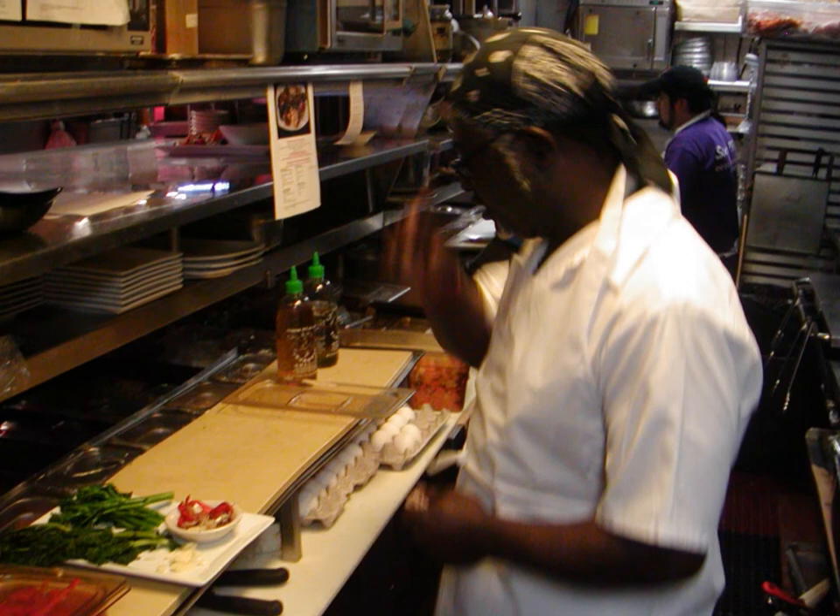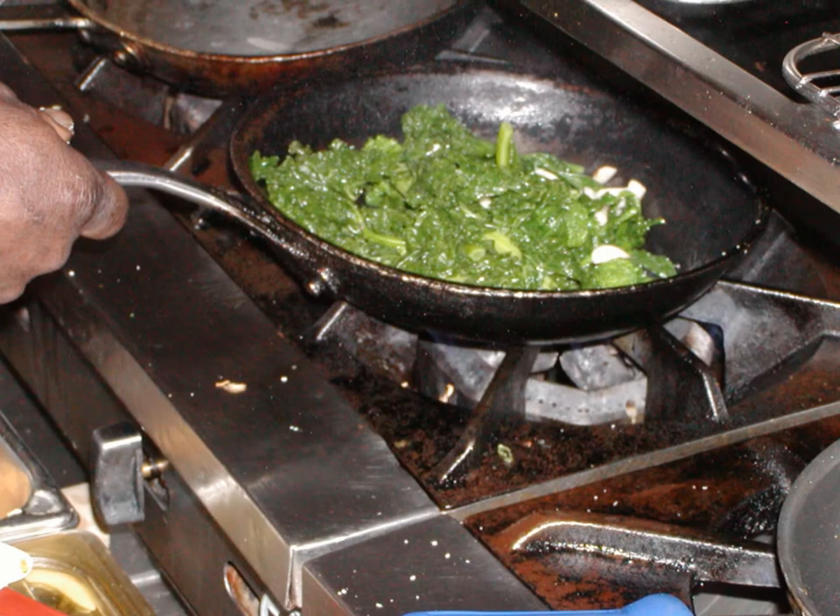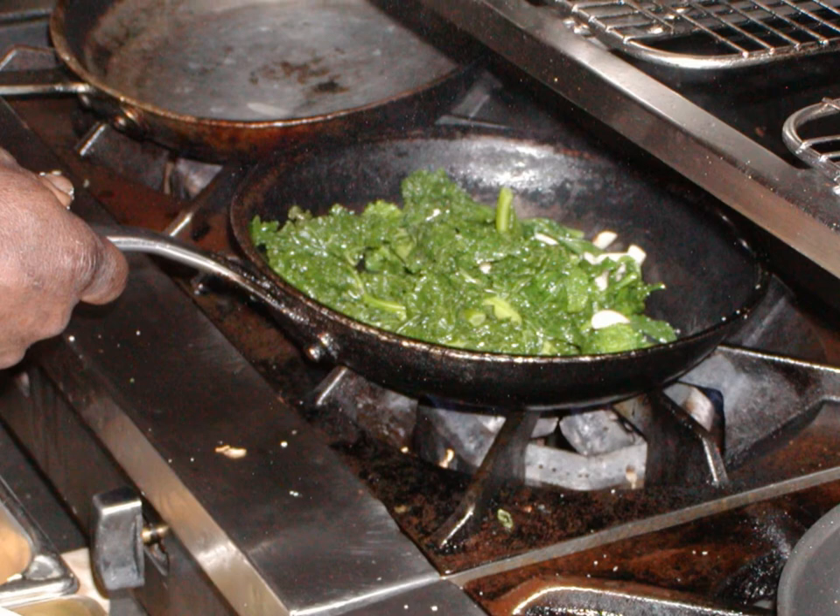We start here with our veggies. We blanch our veggies. Blanching is a process of immersing your veggies in hot water for approximately a couple of minutes, and then immersing them in cold ice baths. So it shocks them and stops the cooking process. The color comes out nice and beautiful, nice and green. We're going to take it and saute it in olive oil — no butter.